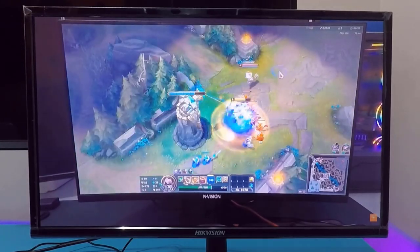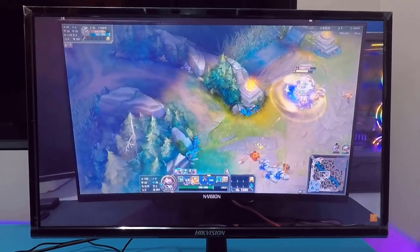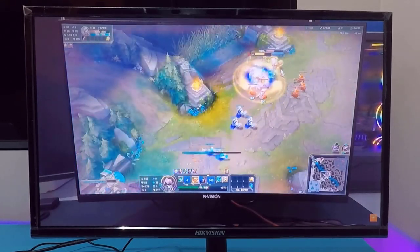Note: this is not actual gameplay — it's a video I played from YouTube in full screen, just to give you an idea of how the colors look on this monitor.